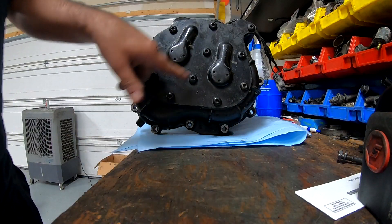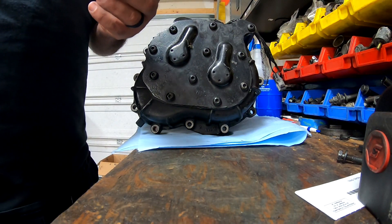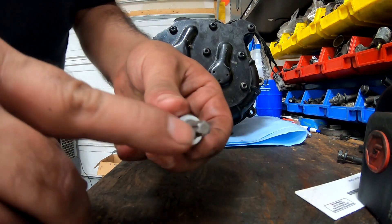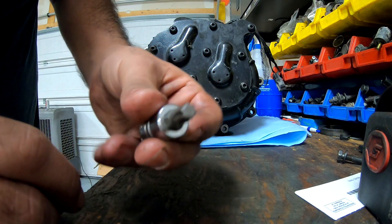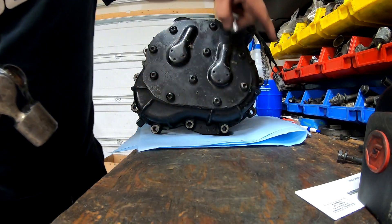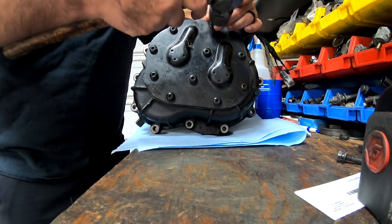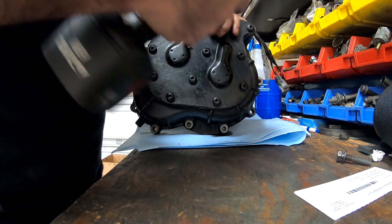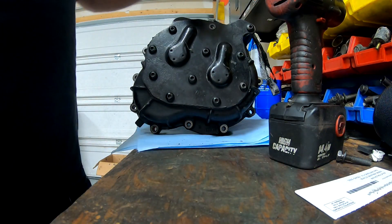Remember, for this bolt it's not a regular T40 Torx - it's actually a TP40 Torx, which means the teeth on this one are a lot thicker and it won't strip the bolts, so make sure you get one of these. Since this one has a lot of paint, you always want to put it on and hit it with a hammer to make sure it's all the way in, then you can take it off. You don't need an impact for this but it makes it a lot easier.